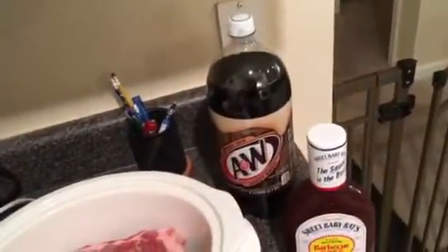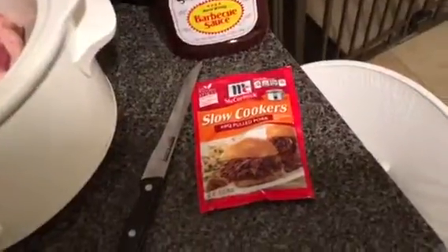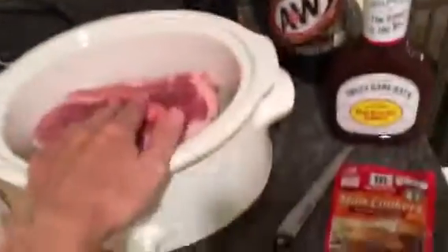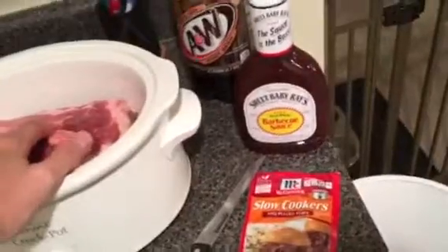Then you're gonna soak it in root beer and put it in the slow cooker with the McCormick slow cook pulled pork seasoning — it's got to be McCormick, don't use anything else. Add the root beer all the way up to about here. I cover it with foil since I lost the lid to my crock pot, and we're gonna do seven hours on low.